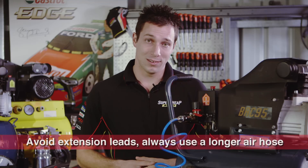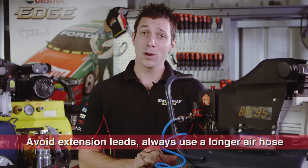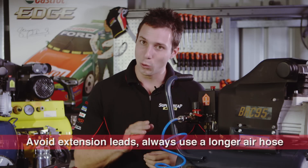Once you've chosen the right air compressor, remember these few simple tips for easy use and maintenance. Try to avoid extension leads — if you have to extend your compressor's reach, it's recommended to use a longer air hose instead.